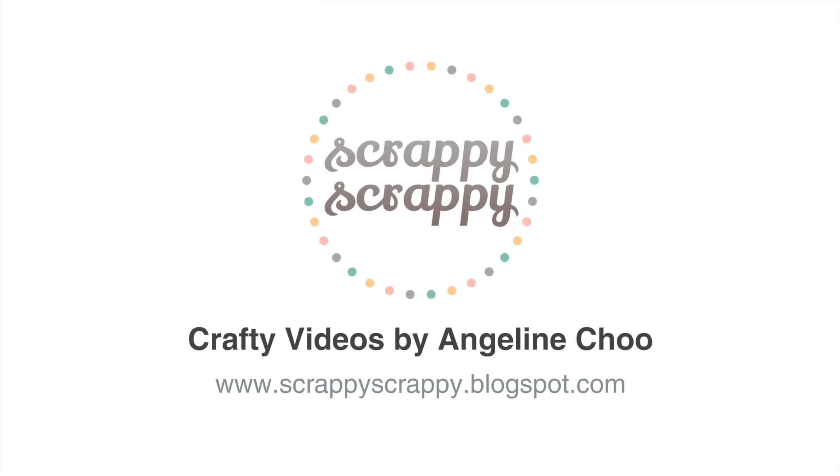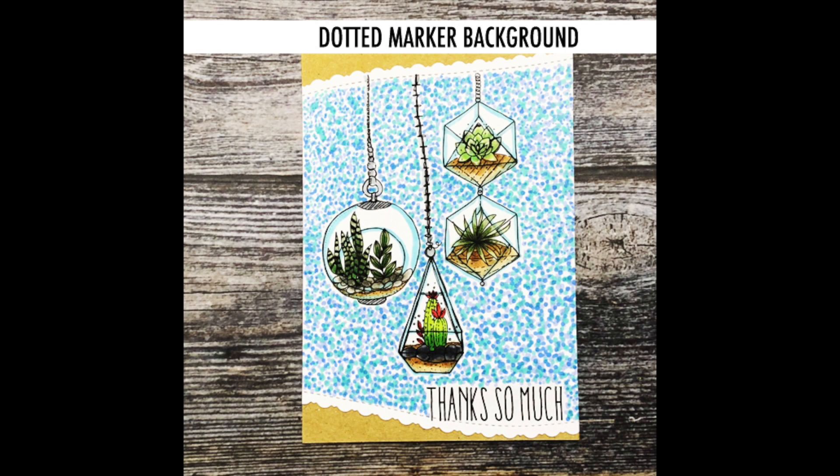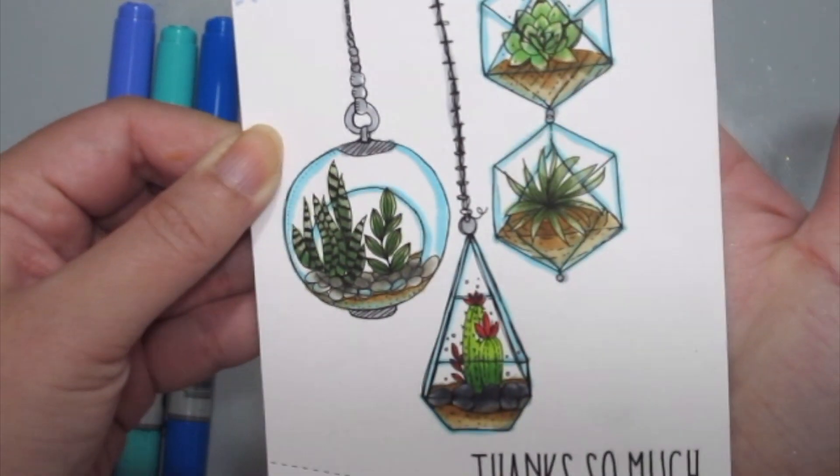Hey, it's Angeline here. Today I'm playing with Unity Stamps February 2019 Kit of the Month called Ridiculously Amazing, and terrariums are ridiculously amazing.